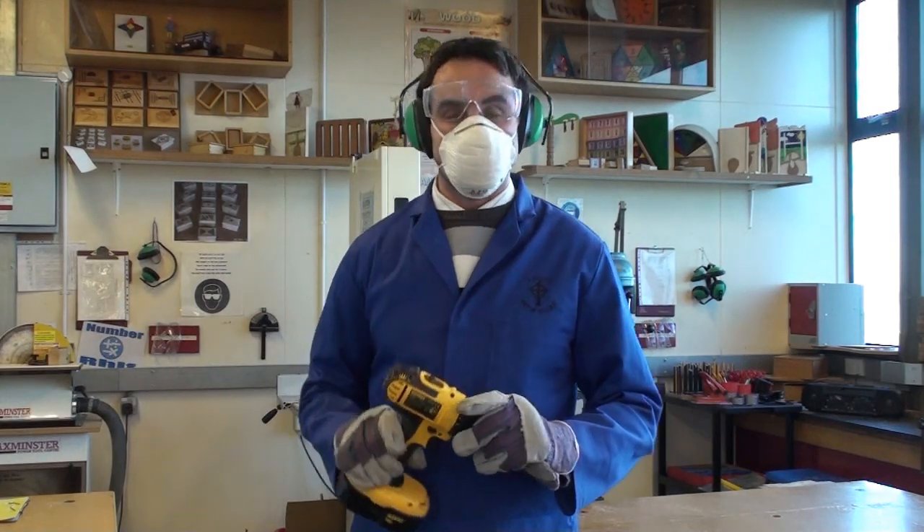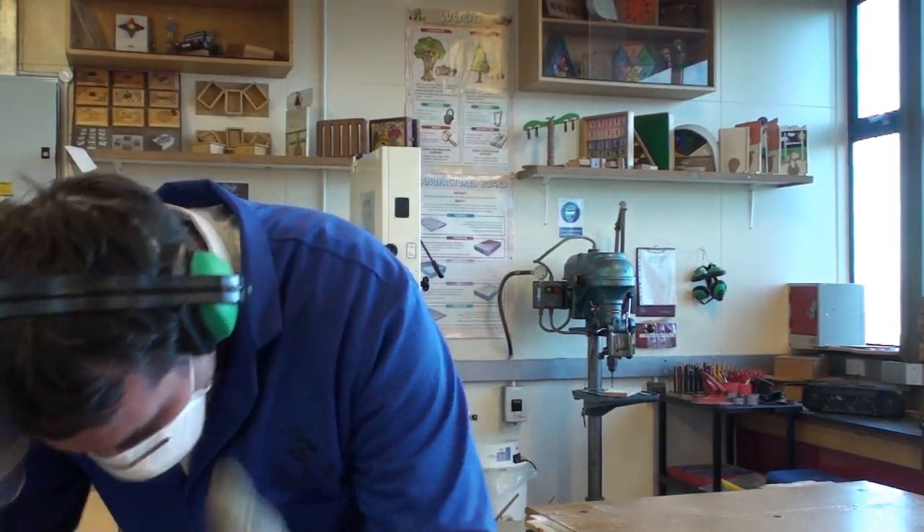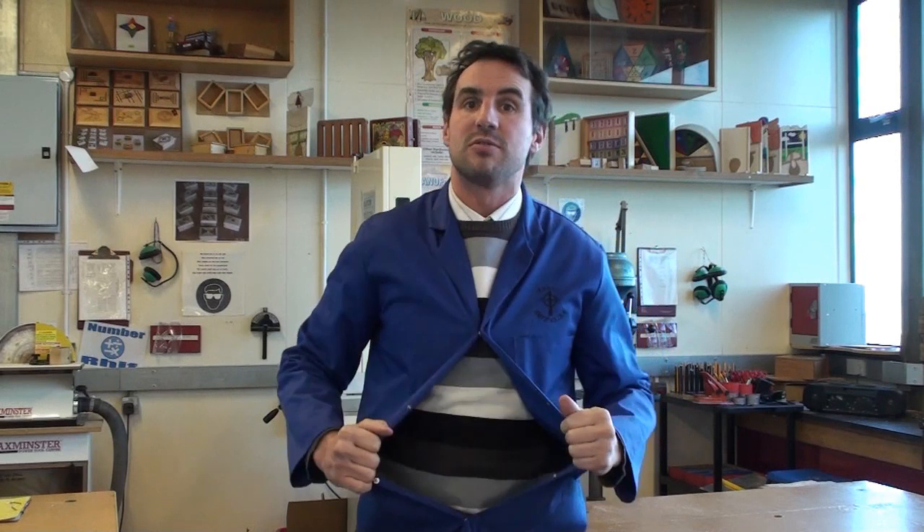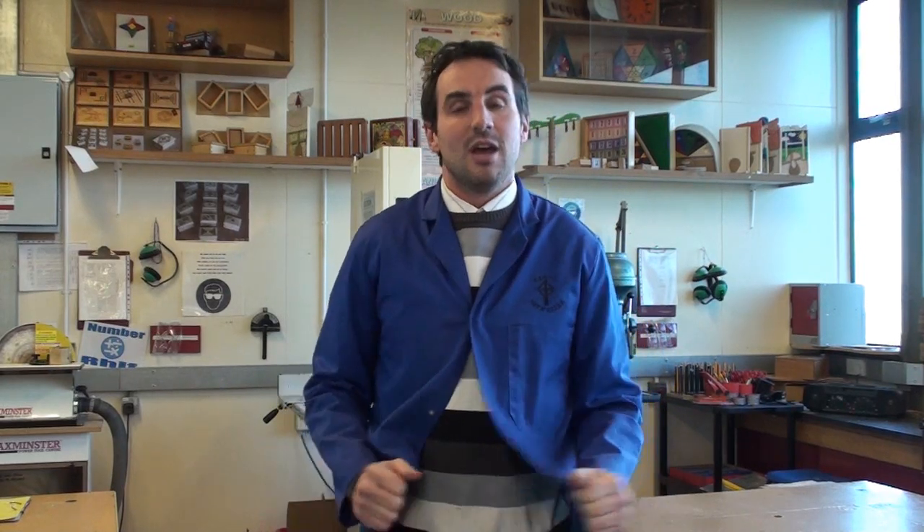Hello, I'm Mr. Wallace, and I'm here to talk to you about your options for your Resistant Materials GCSE. I'm here to talk about Resistant Materials, which involves working with metal, wood, plastic, and tools and machinery.